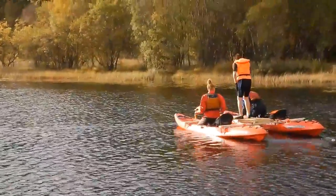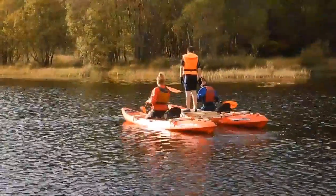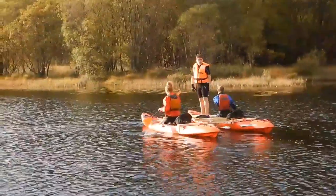At the back, that small mount will take the electric motor. I just don't have it with me today because I don't have a battery — that's still got to be tried and tested.